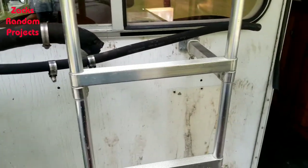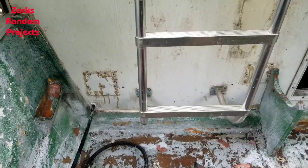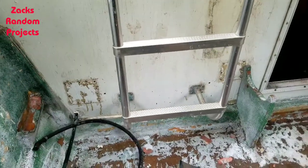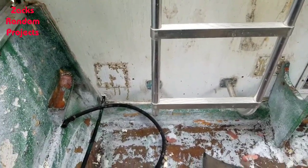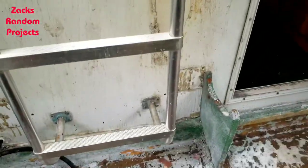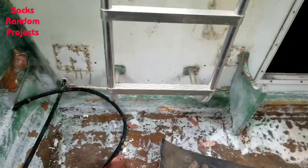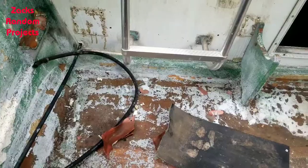I got some Sea Foam and a couple gallons of gas to put in the tank when I put it back in, and I got all new fuel hose to replace this old fuel hose. I'm gonna have to pull the tank out again because I want to make little rubber mounts to go down in here — the ones that were in there were cracked and dry rotted. Whenever I redo this back deck I'm gonna have to pull the fuel tank out anyway to get in with tools and fiberglass.